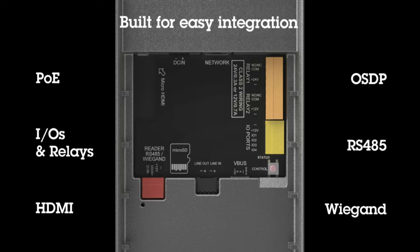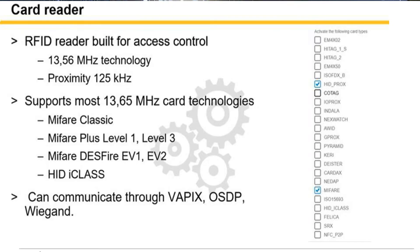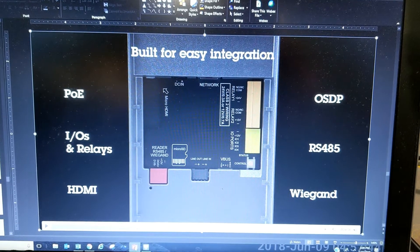The card reader can be integrated into a third-party access control system and just acts as a dumb reader. Here are the card formats that are currently supported. It can also integrate into the AXIS control panel through VAPIX commands.